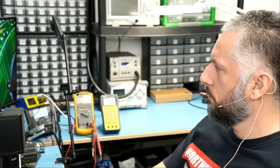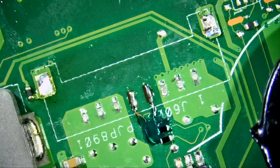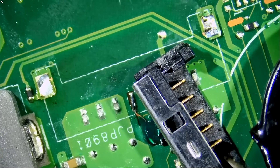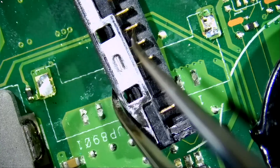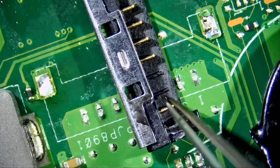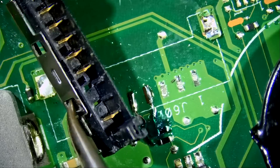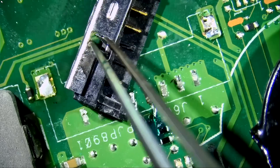Let's take a look. The connector is missing pins — we have a missing pin here and a missing pin here — so we're not going to be able to use the customer's connector.